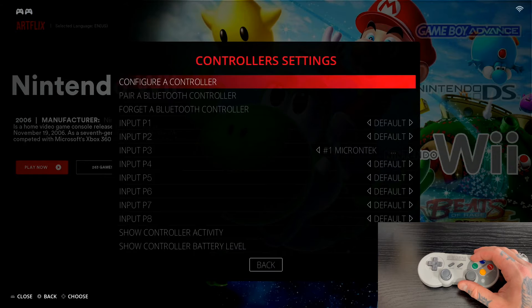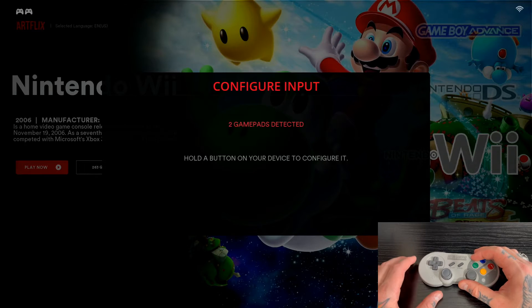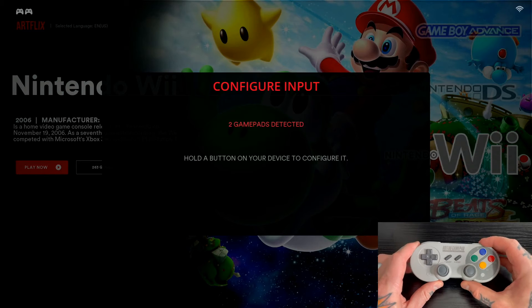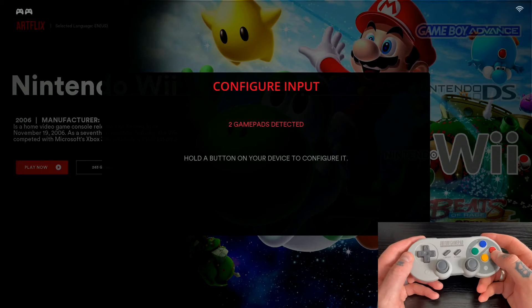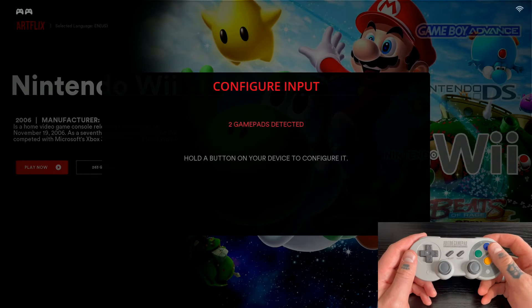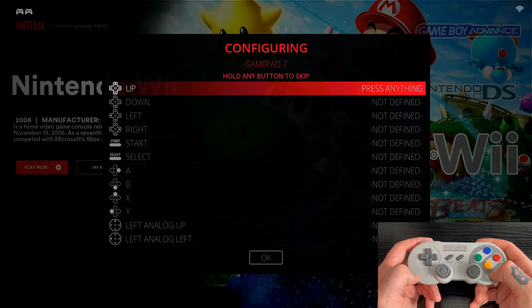Back out of this page with your regular controller, then go back into Configure Settings and select Configure a Controller. You'll get a prompt — just select OK. Now it says two gamepads detected: the Bluetooth gamepad and the one directly plugged in. Hold down any button on the Bluetooth controller — I recommend just holding the A button.